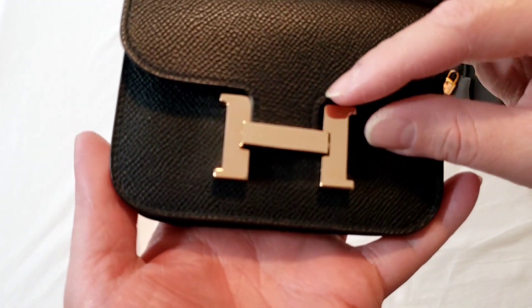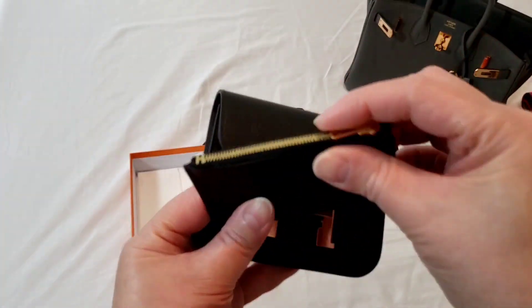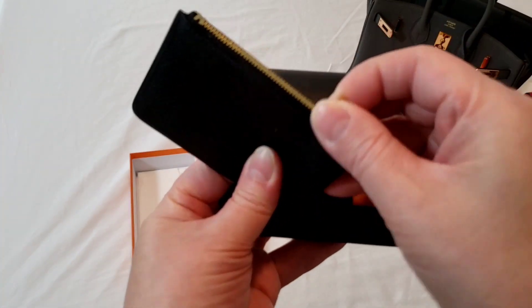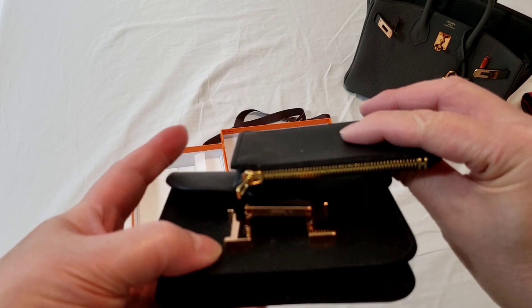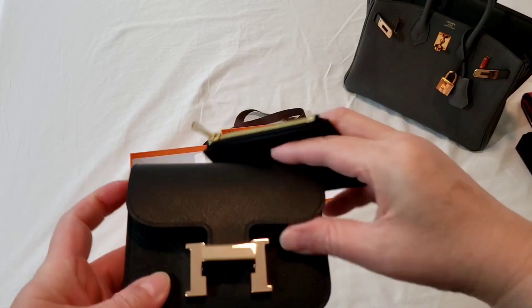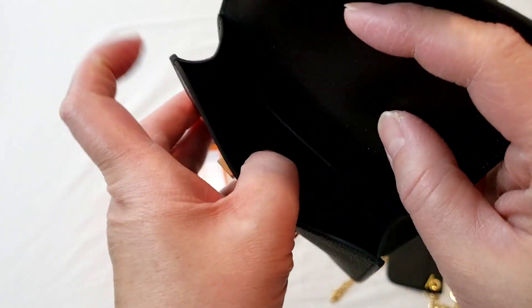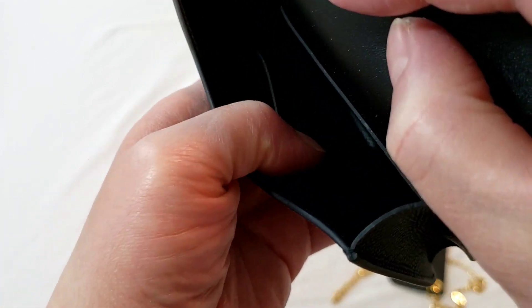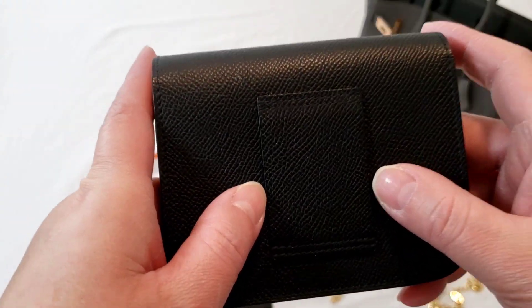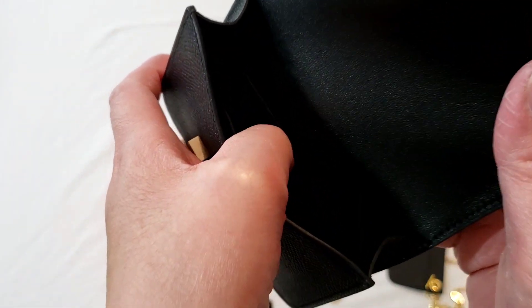This is the Constance Slim in Rose Gold hardware, and it comes with the pouch. But the pouch itself is not actually Rose Gold — it is Gold hardware, and you can see the difference. The Constance Slim is basically just one compartment inside. It does have a back pocket and a front pocket. And there is a slot here that you can use it as a belt bag, and you can definitely fit quite a few of your cards.